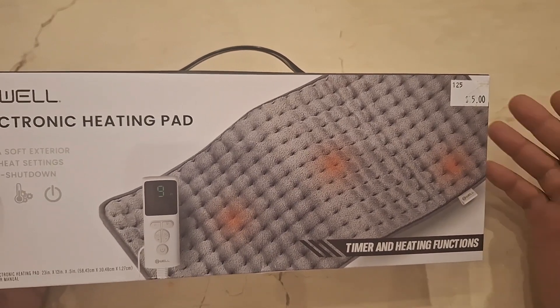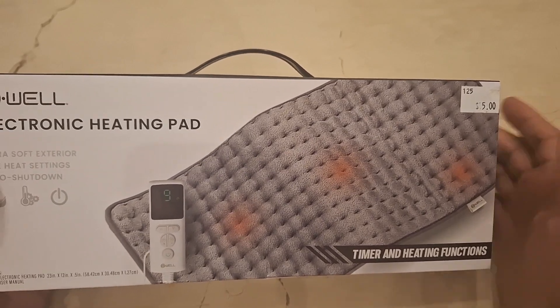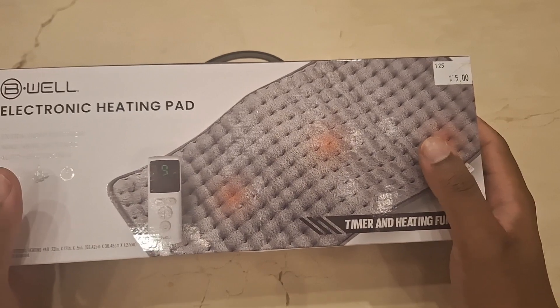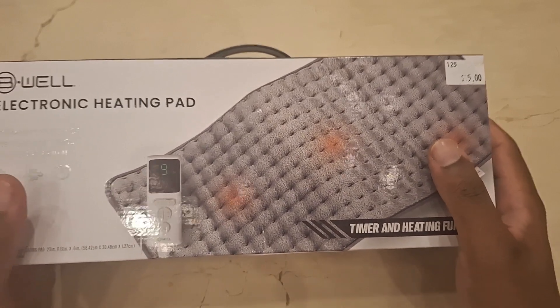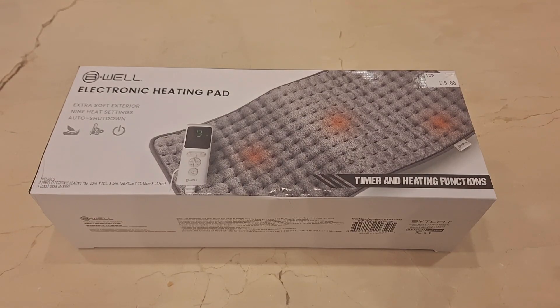Thank God he survived. He's much older now and doing very, very well. If you saw the thumbnail, that's the kitten. I finally have the heating pad back since he doesn't need it anymore, so it's time to review it. Let's get right into it — time stamps will be in the description.